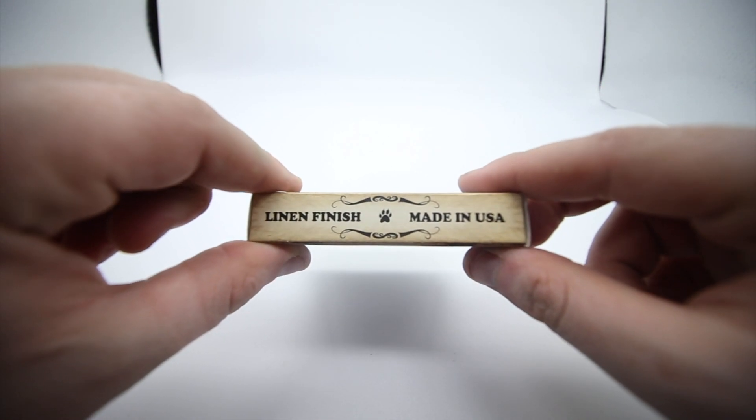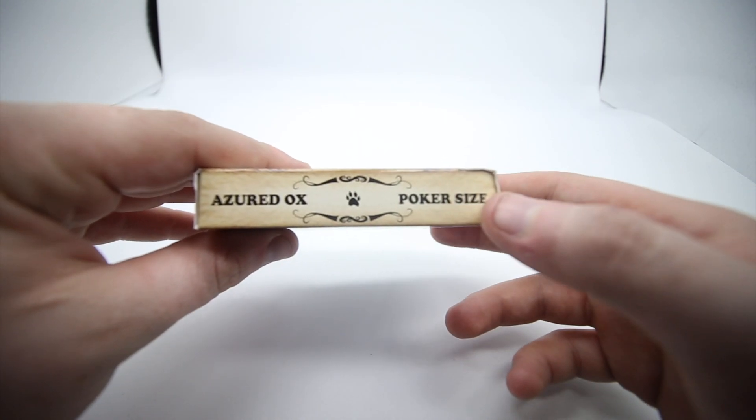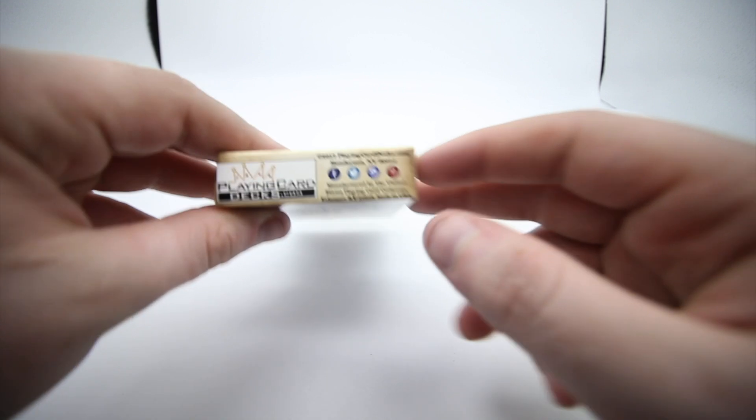On the side it has linen finish, made in the USA. On the other side it has Azure Decks and then poker size. It has the PlayingCardDecks logo and then copyright with all the branding and social media information.